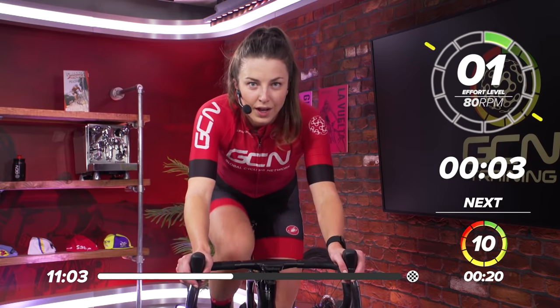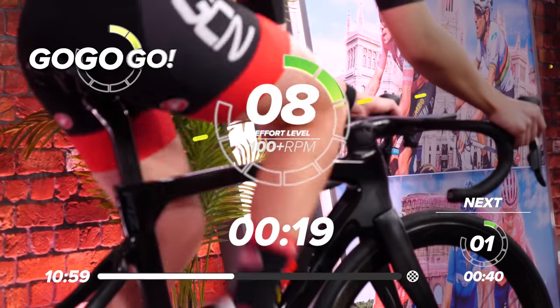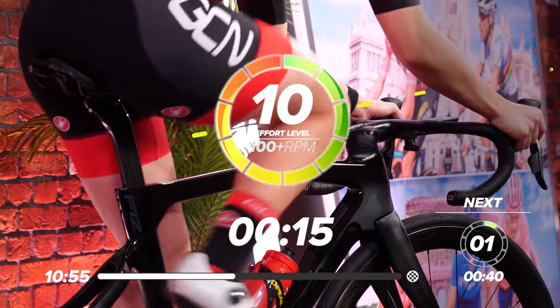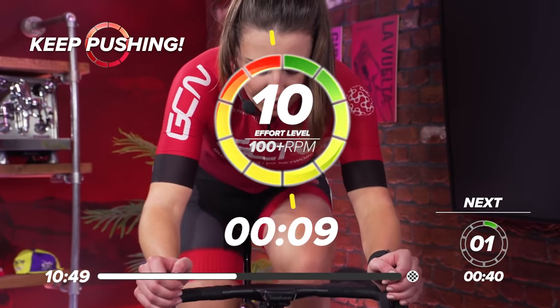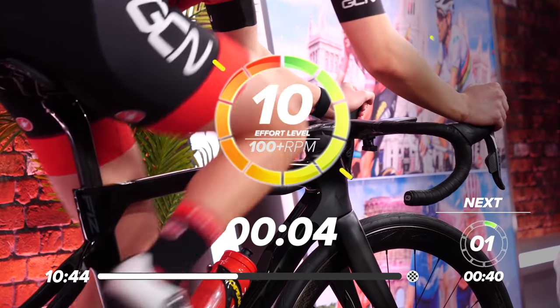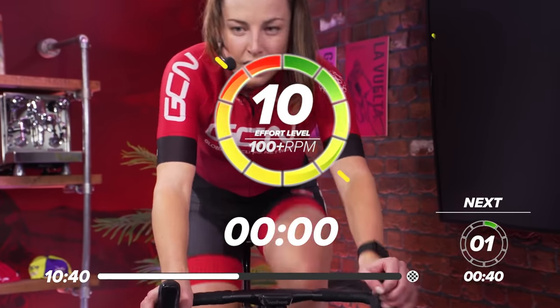In five, four, three, two, one. Come on! Up, up, up, up. Get on top of that gear. Sprint as far as you can. Come on now. 10 seconds in. Come on, great work. In five, four, three, two, one. Recover.